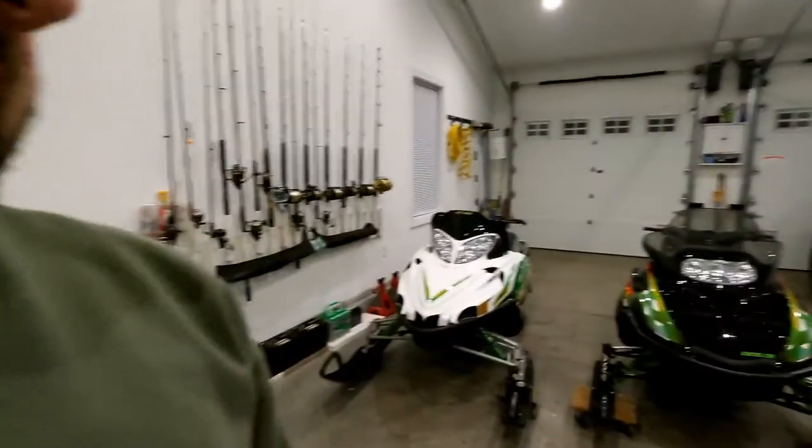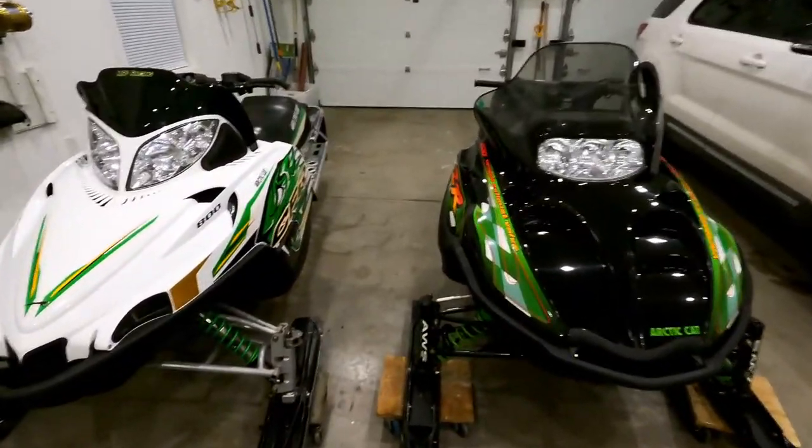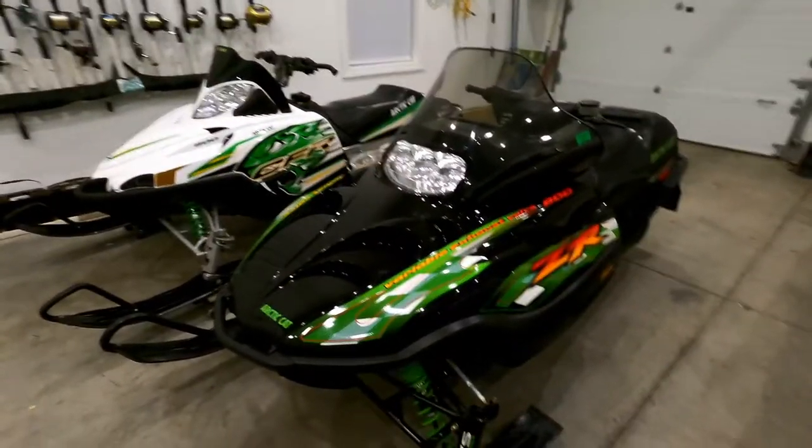Hey everyone, so we're coming at you from inside the garage again as you can see behind me. Got the sleds all unloaded from the trailer, haven't been cleaned yet, but another late start to it — probably won't be doing any riding up north. But last year when we put these away, there's a couple things I wanted to address first thing this year.